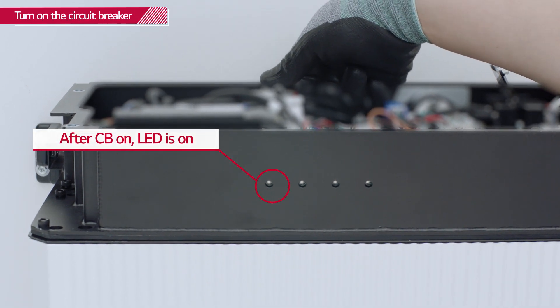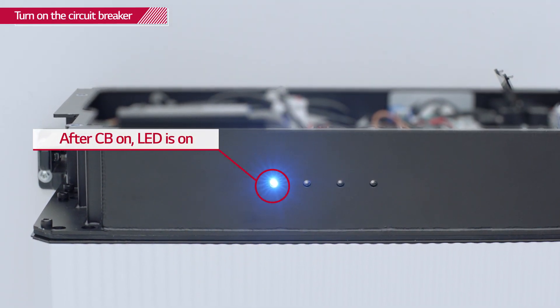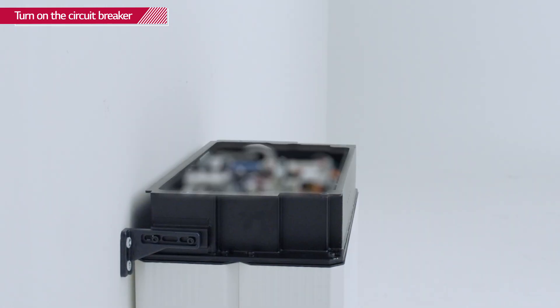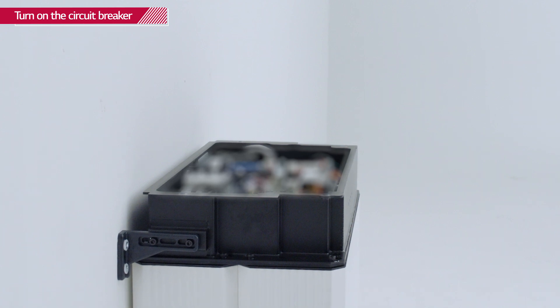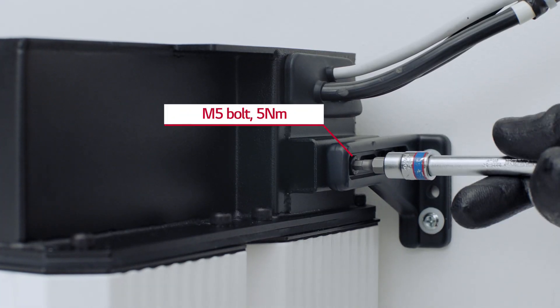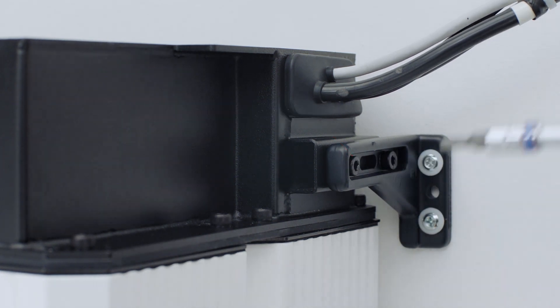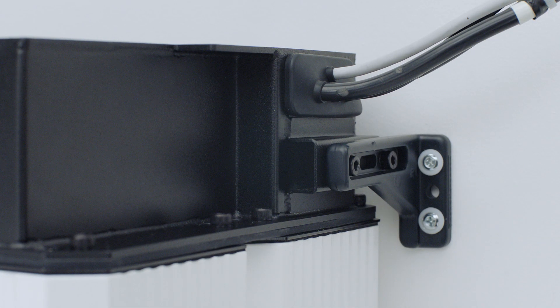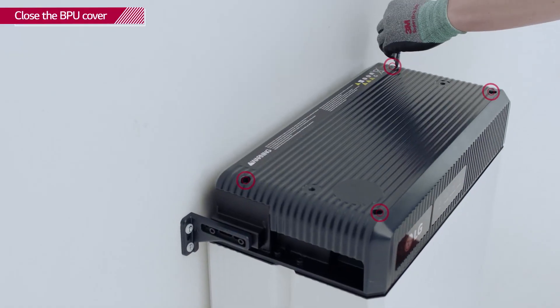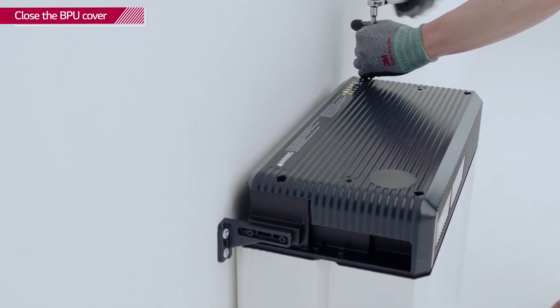To ensure that all the cables are properly connected, turn on the circuit breaker and check that the LED panel on the front of the BPU is on. Place the Resu and base bracket between the mounting brackets and fix the Resu to the mounting brackets with M5 bolts with a torque of 5 Nm. Close the BPU cover and tighten the 4 hex socket screws with a torque of 3 Nm.